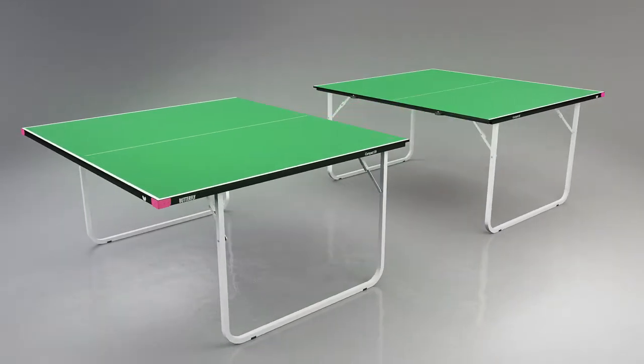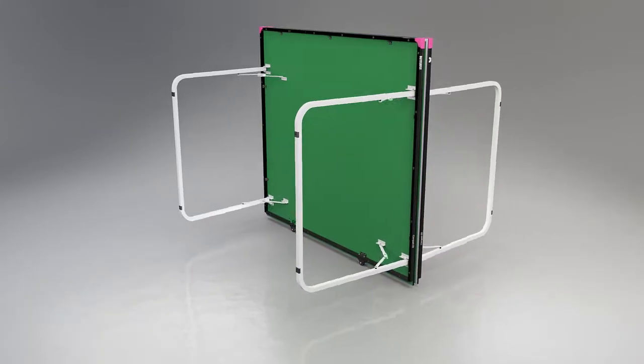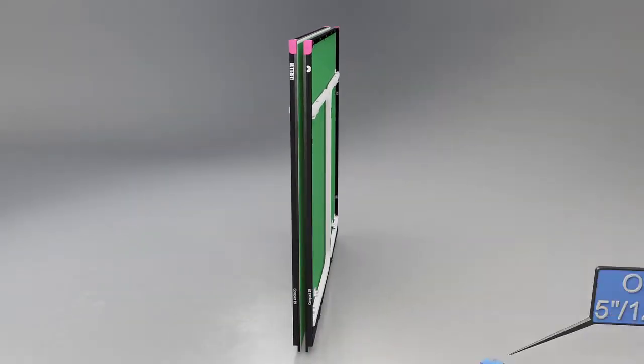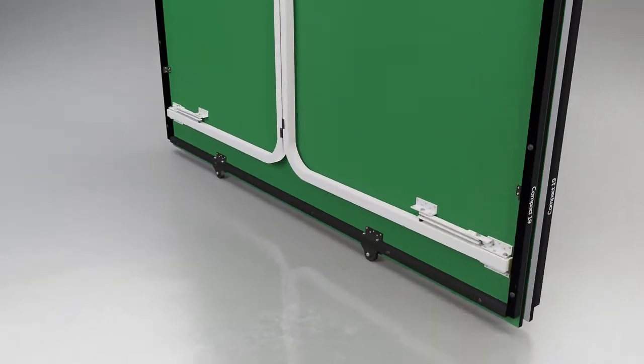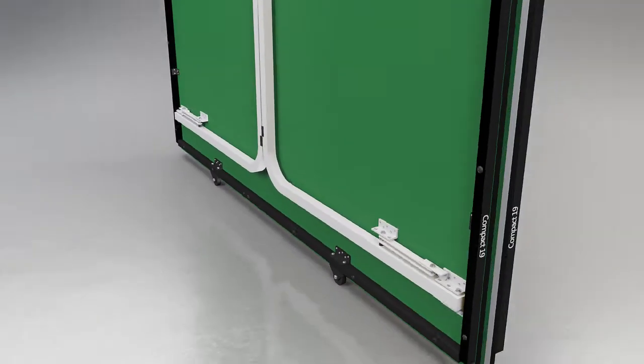For movement and storage, the table divides into two equal halves. Each half has four legs which fold into the top for economic storage. The table takes a width of only 5 inches or 12.5cm. Two wheels are set into the centre of each half, providing a wheel-away system to assist with the movement of the table.